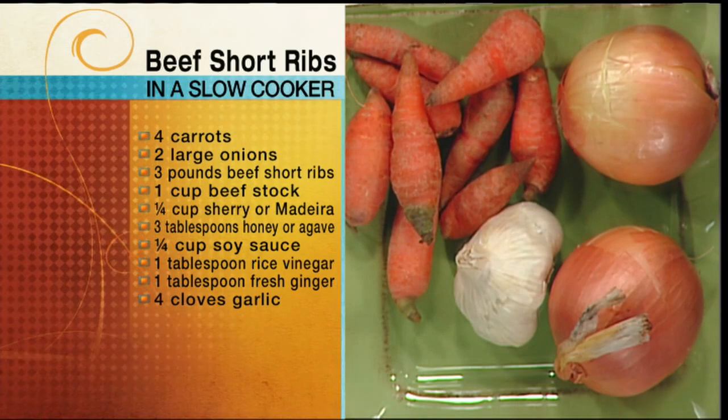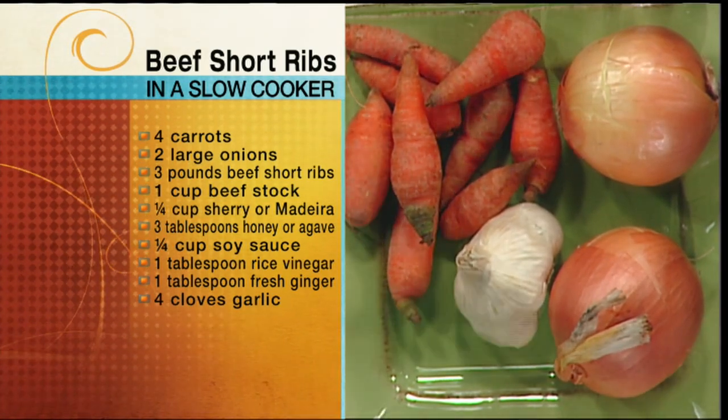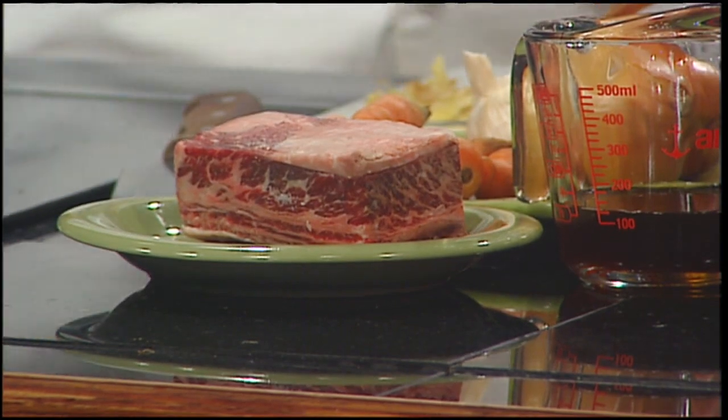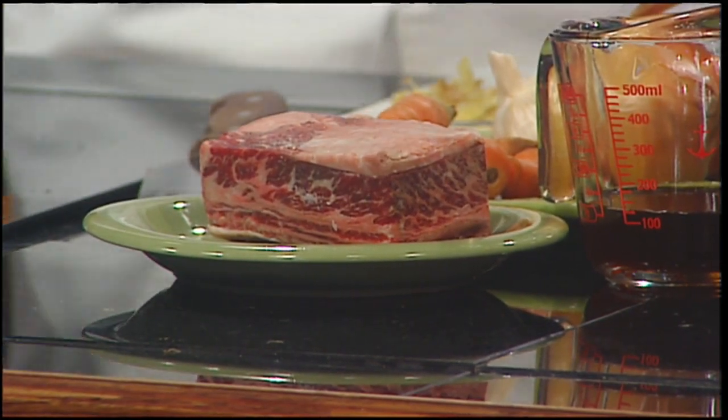A second option here: if you do this a day ahead — which is what I did — you can chill it all. You chill the liquid, and there will be some fat coming off because with the ribs there is also fat in there. After it chills, the fat comes up to the top. Skim it off and you're making it even healthier. It gives it a better mouthfeel — not so much fatty in the mouth, but it tastes a little bit richer and fuller.